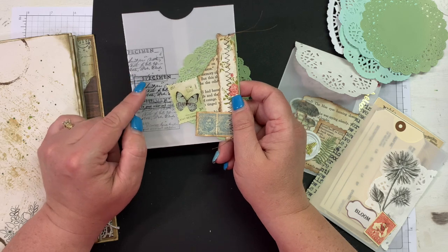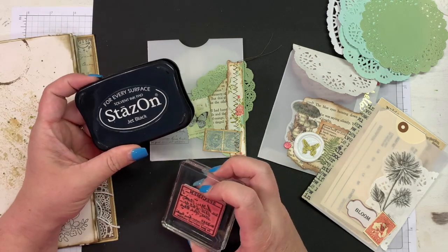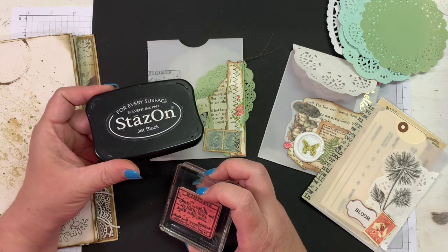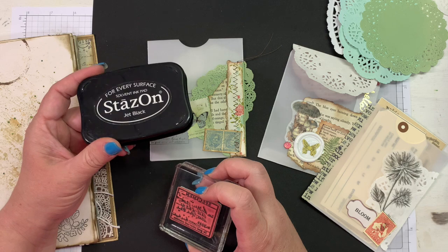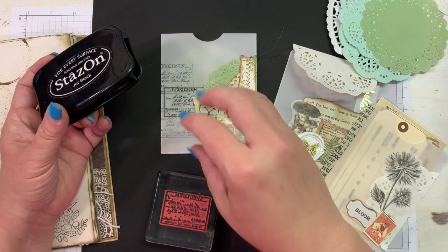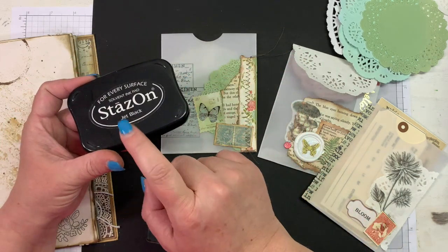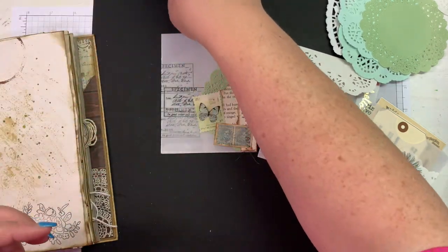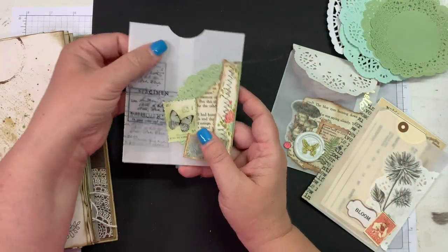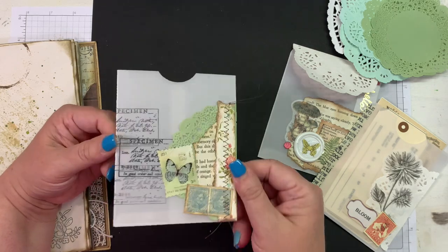I stamped in Stays On ink. If you want to stamp on vellum, Stays On brand ink is the go-to ink to use. I've had a few questions about that — for glassine bags, vellum, washi, anything with a glossy sheen that you want to stamp on, Stays On ink is what you need. It does not smear, it sets quickly, you don't have to heat set it. I love Stays On ink for things like this.